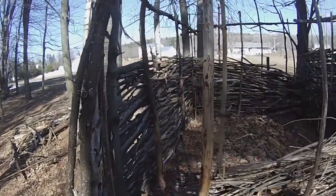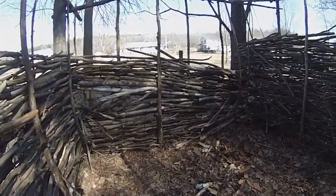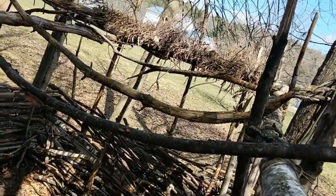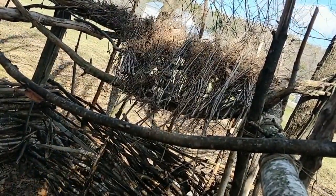Our fort is now fully enclosed, minus a roof. To make the roof, I used lots of these long stalky plants I found in the field and placed them over some supporting sticks. I put heavier sticks on top of the roof to keep it from blowing away.